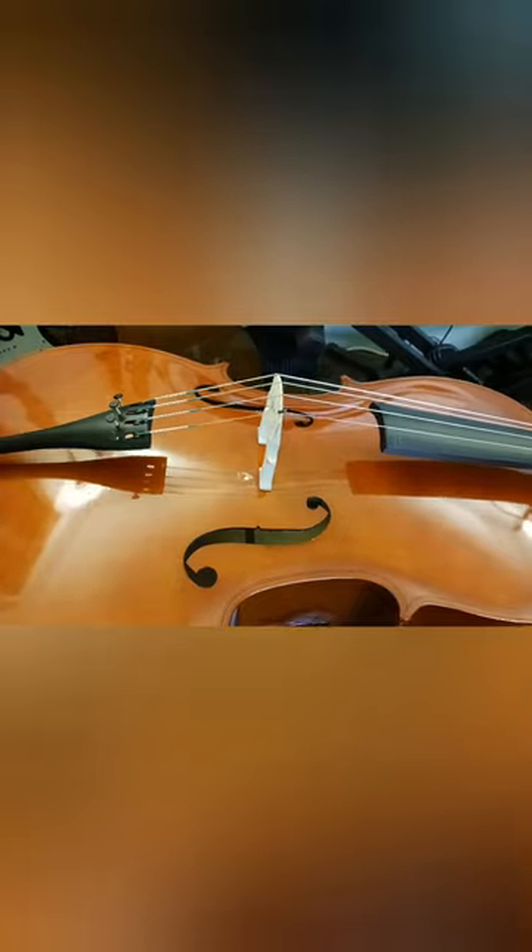Here you can see the things that we did to the bridge. We brought the bridge forward in order to make the dimensions on the string proper. The sound post was moved — there's a little dot that shows where the sound post is supposed to be, and we had to shave the sound post a little bit. The string is supposed to be 695 millimeters on one side and 120 millimeters on the other side, which is why we brought the bridge forward.